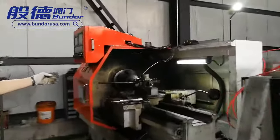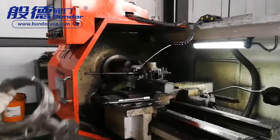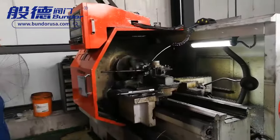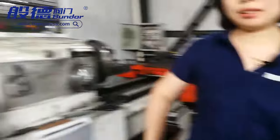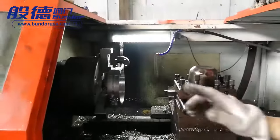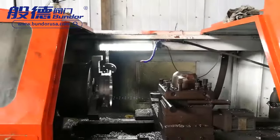You can see this machine — they are drilling the flange holes. This machine just finished drilling the inside and outside diameter of the ball body.